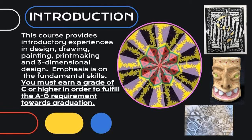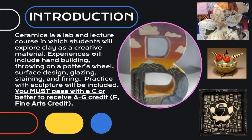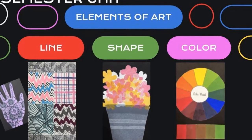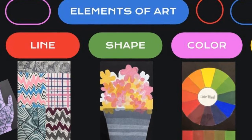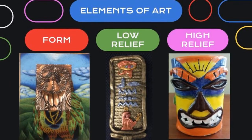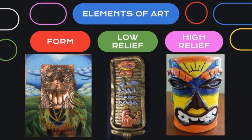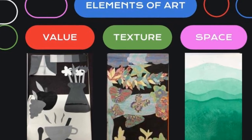Our class is an introduction class that emphasizes fundamental skills. It is also an A-semester required graduating class, which means students must pass with a C or higher to achieve their F for Fine Arts requirement. Our semester unit focuses on the elements of art, starting with line, shape, and color, going into form with low relief and high relief, then finishing off with value, texture, and space.